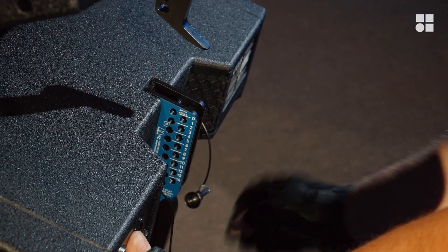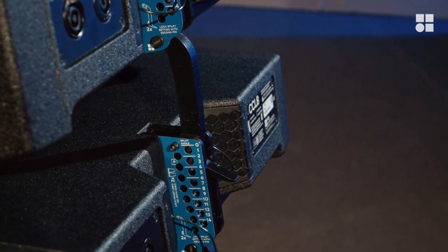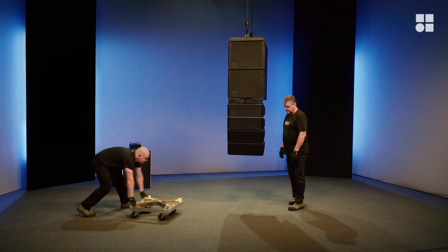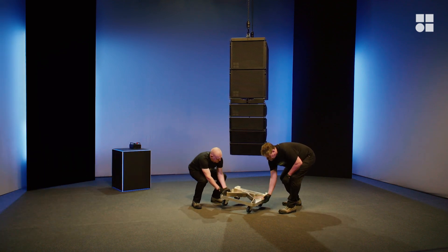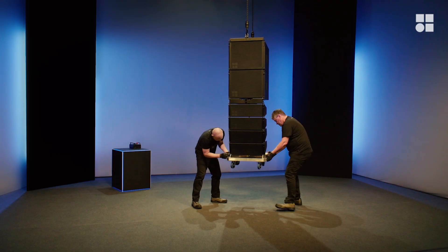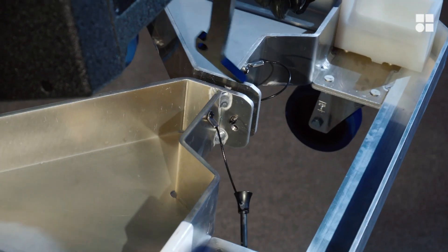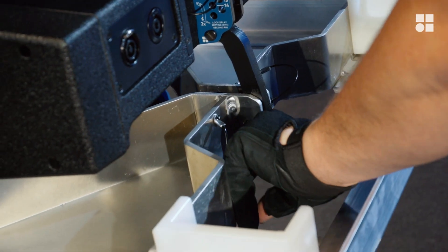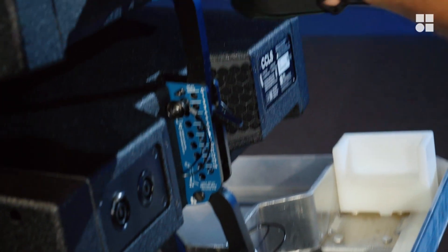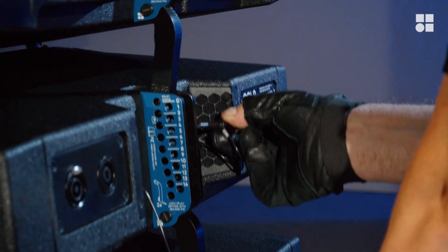First, reveal the display link of the lowest cabinet. Then attach the touring cart, starting at the front. Set the lowest four cabinets to zero splay.